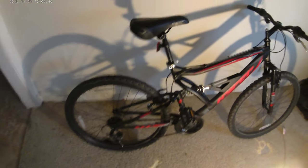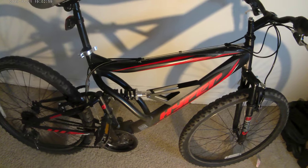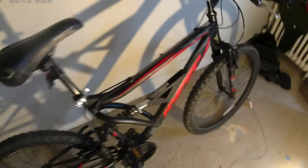It comes with a suspension fork, which makes the ride very fun when you're riding in the street. It's actually a dual suspension system, so a lot of the bumps and rough stuff you can easily overcome.